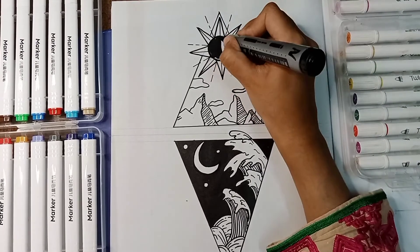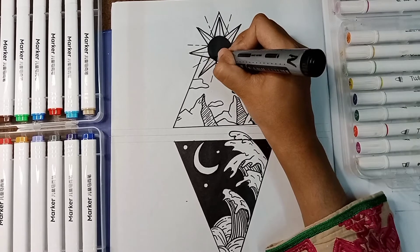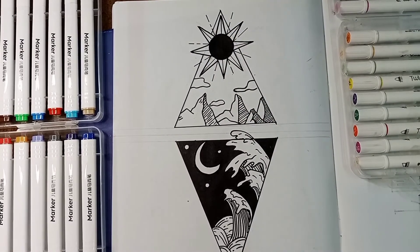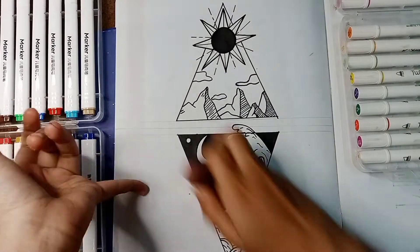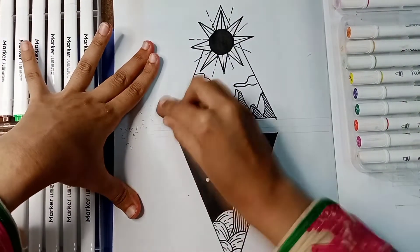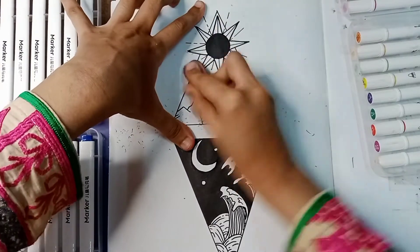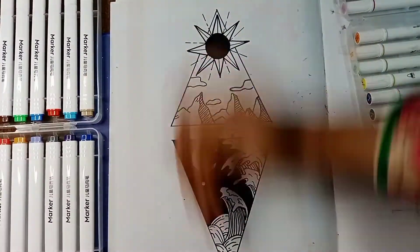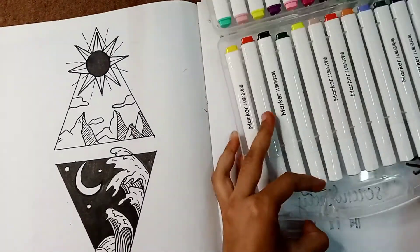I'm going to fill the sun because the above triangle looked too empty and I wanted it to blend in with the lower one. It's almost done now. I'm erasing all the unnecessary pencil lines — just erase them. And that's it! Goodbye!